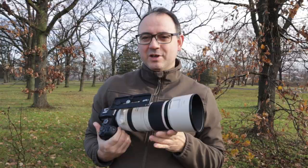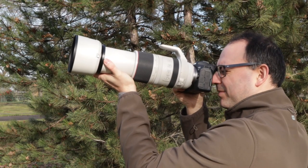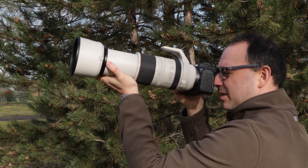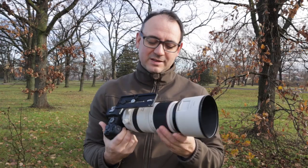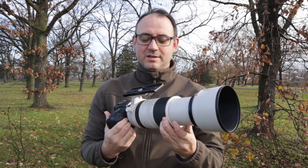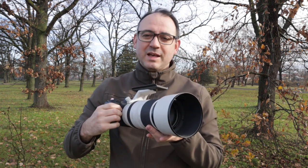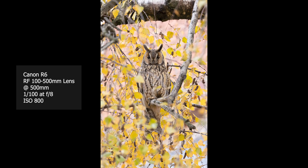Hand holding with this combination has been really, really enjoyable — not just because of the weight, but because of the ability to use slower shutter speeds than what I'm used to. I've been pushing it to test it out, and when zoomed to 500mm I've actually been able to get pin-sharp pictures at 1/200th, 1/125th, even down to about 1/100th of a second hand-held.